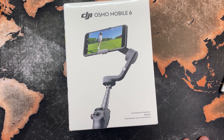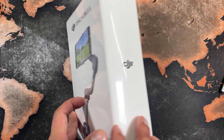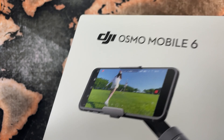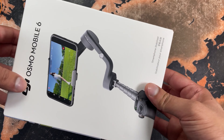There we have it — the DJI Osmo Mobile 6, with a stabilizing gimbal and apparently a lot of other cool features. I'm really excited, so let's get this open. Really nice packaging — a little bit Apple-esque, let's say.